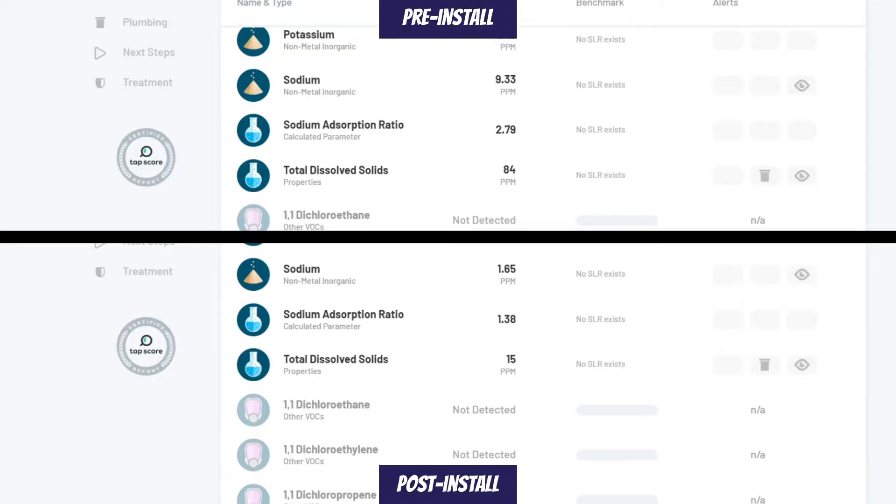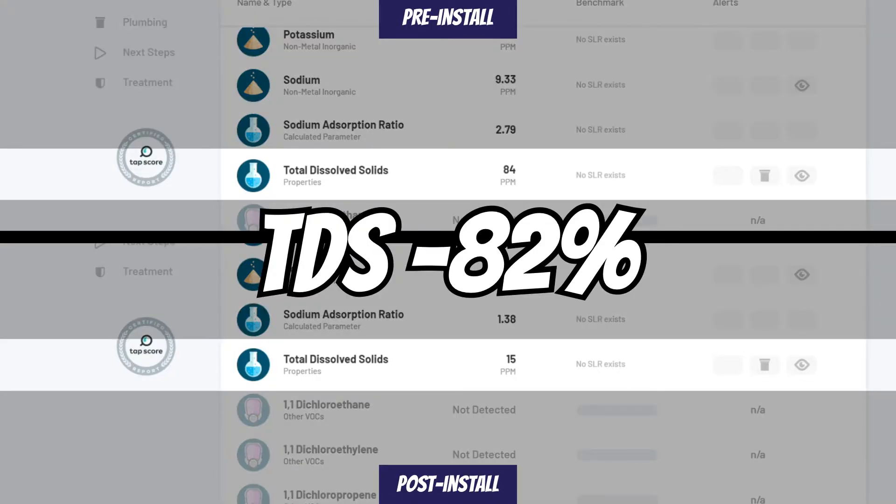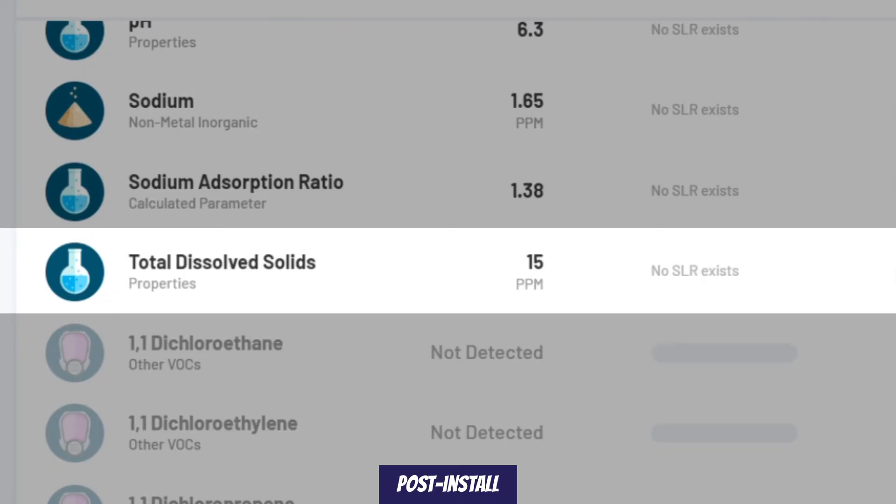These minerals also make up part of the TDS reading, which was reduced by 82% from 84 down to 15 milligrams per liter.